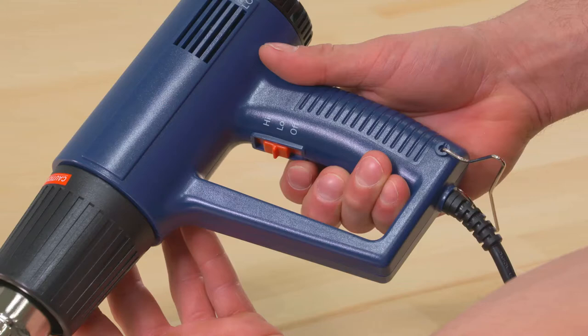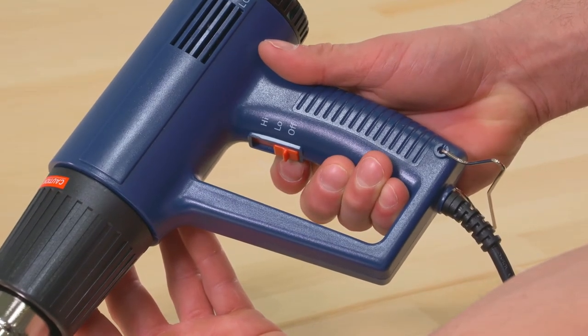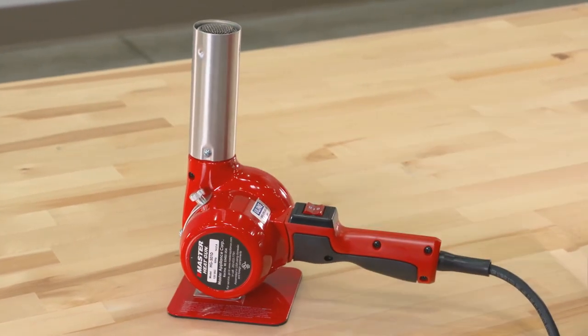When finished using the guns, the industrial heat gun should be turned off and unplugged. The Deluxe heat gun should be switched to one position and run for a few minutes.